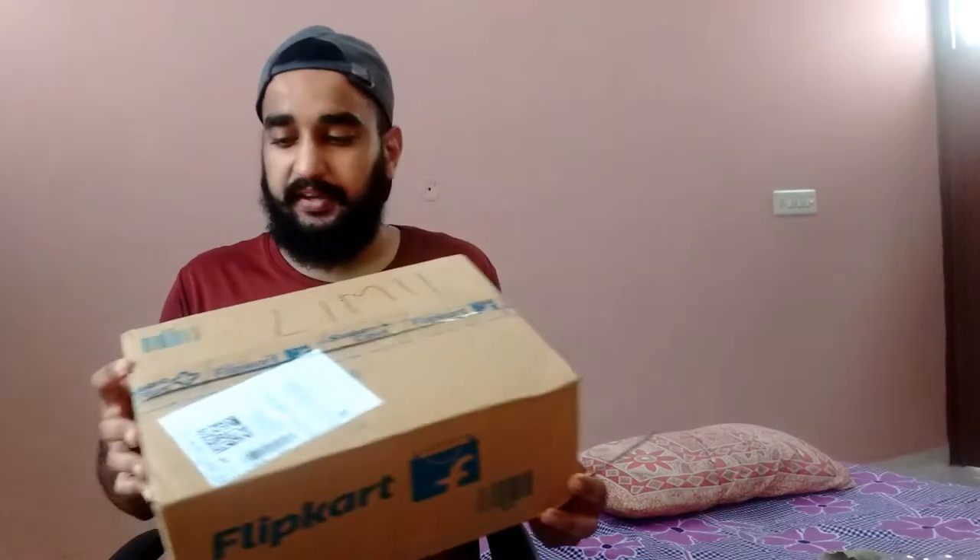This is my box. The packaging is all right. I don't know how much tape it has. So, let's see.